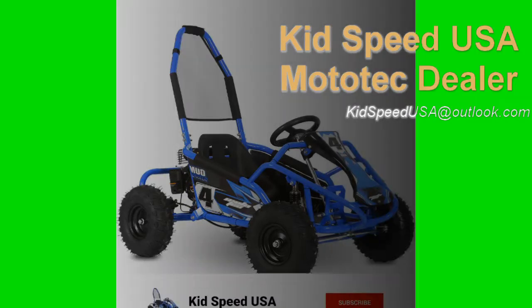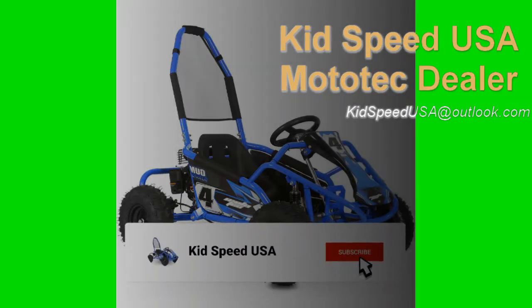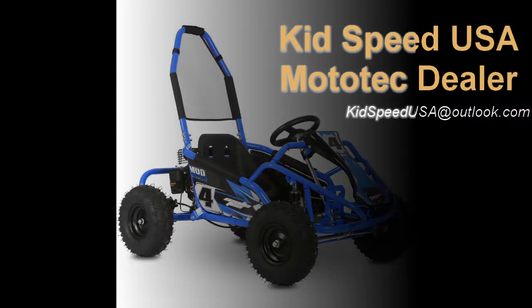Thanks for watching — this is the second video in our series and there's lots more to come, so please hit that subscribe button. Also, we're a licensed Mototech dealer, so if you're in the market or you know someone who is, hit us up at kidspeedusa@outlook.com. Thanks so much.